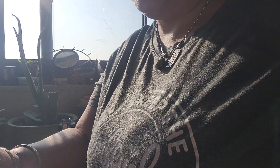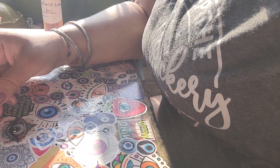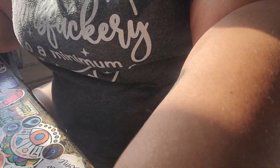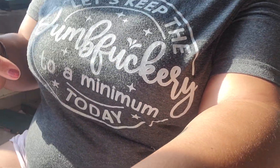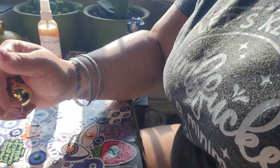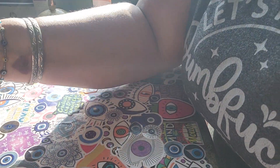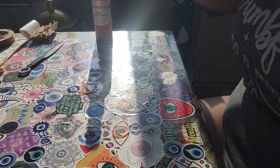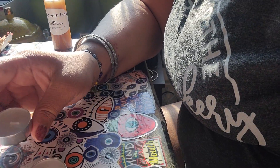Hey, I'm gonna do the return of thunders this way. It's just been a busy morning, like a crazy morning. And my shirt says 'Let's keep the dumb fuckery to a minimum today.' It was just crazy. But — return of thunders.